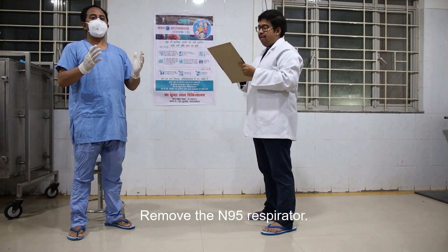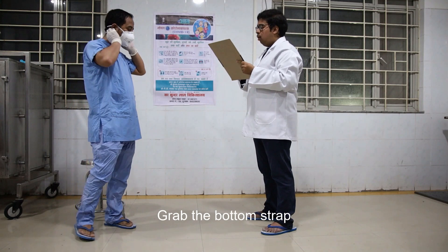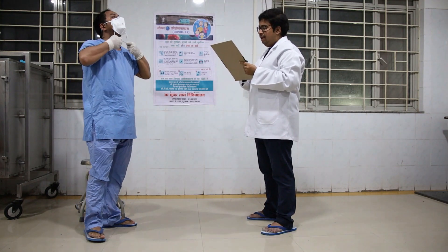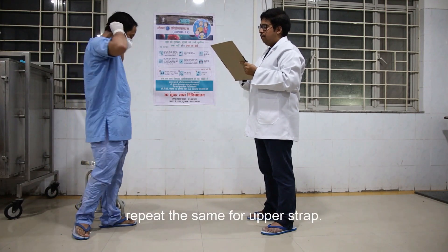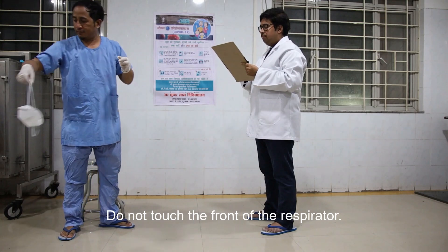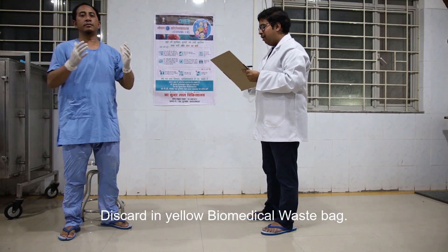Remove the N95 respirator by grabbing the bottom strap from below the ears, pulling it to the sides and over the head. Repeat the same for the upper strap. Do not touch the front of the respirator. Discard in the yellow biomedical waste bin.